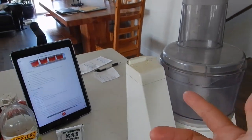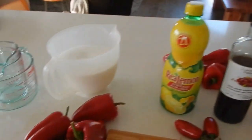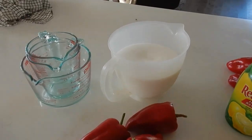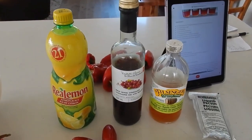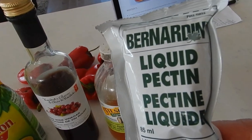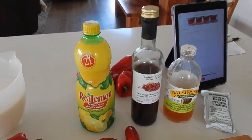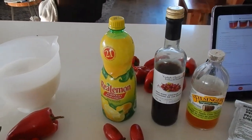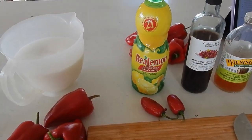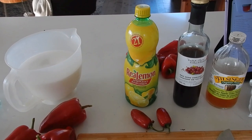So this is all the ingredients here. I use a food processor to chop up the pepper. There's my red peppers, there's my sugar, you need lemon juice, red wine vinegar, apple cider vinegar, and liquid pectin. Those are all the ingredients. Oh, and I've got some hot peppers here too. Now, in this recipe they're using a hot sauce, but I'm just going to use the actual peppers and grind them up with the sweet peppers.